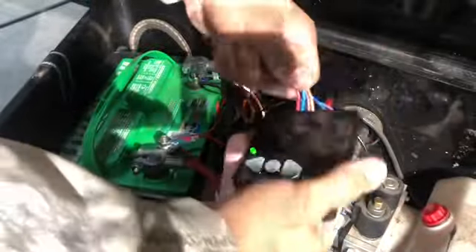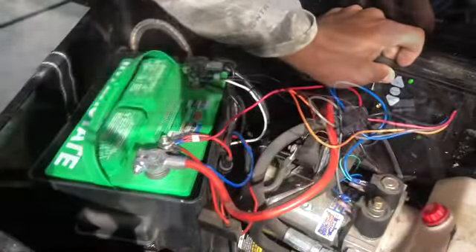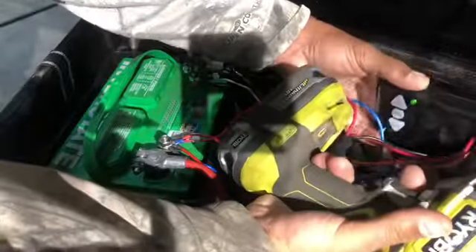This is the box you're going to mount inside of your toolbox. You have an antenna to go with that. I think I'm going to mount it right here. We'll get these wires running clean. I'll go ahead and mount that up.